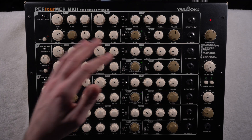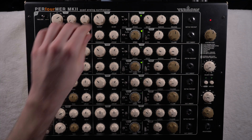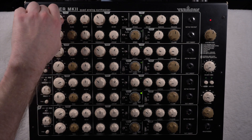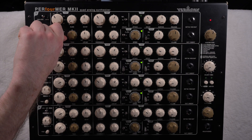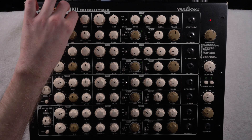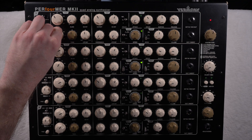For each oscillator you have different waveforms — square wave, triangle, and sine wave. You can change the octave, tune it, and add glide. With this type of melody glide doesn't really work right now, but maybe I can show you with another one. You can also switch it to either one note in a higher register or a low note in a lower register.